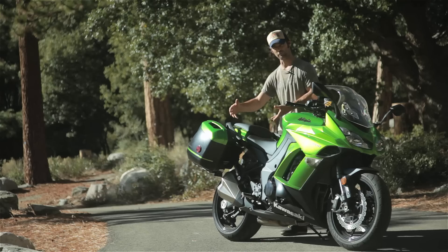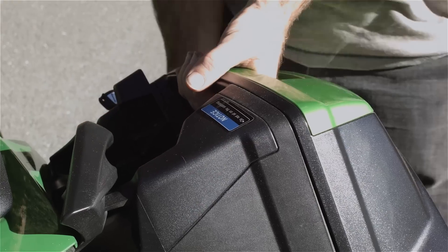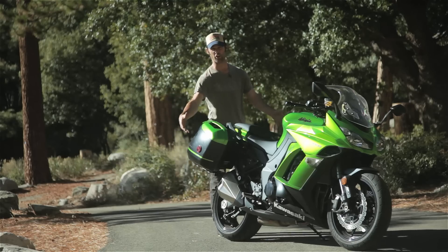The new tail section — the subframe is lighter, it accommodates the panniers really well, it integrates nicely into the bike. They look great on or off.